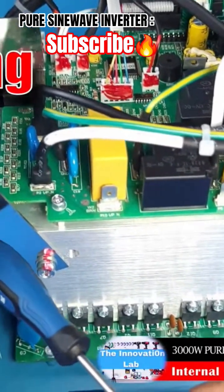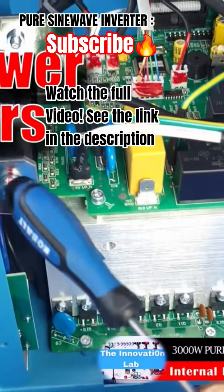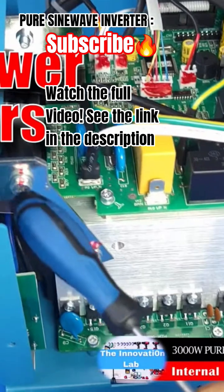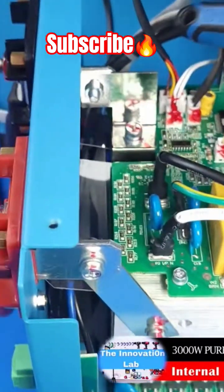We have this very nicely connected bus bars here that bring in the positive to this heat sink here.